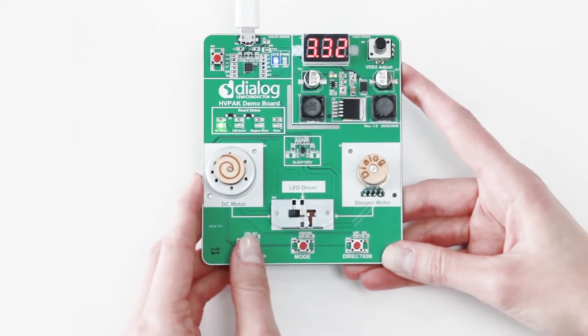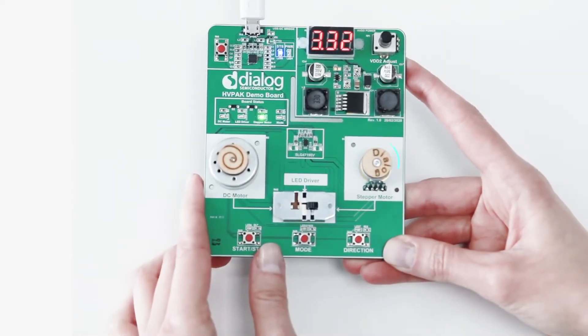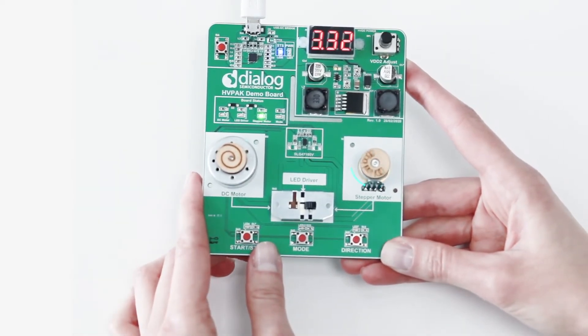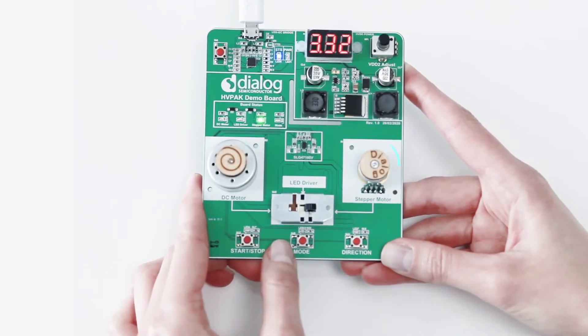If the switch is in the right-most position, we can easily observe how the stepper motor works. Same as in the previous case, we have start and stop functions and direction changing.